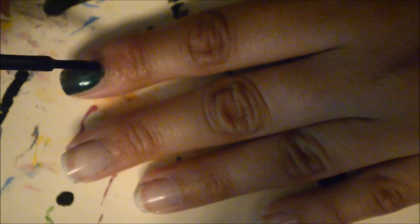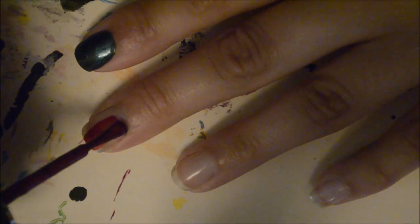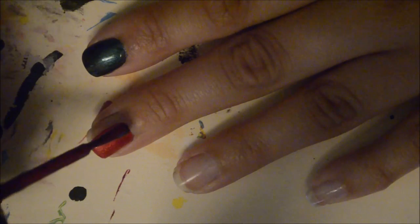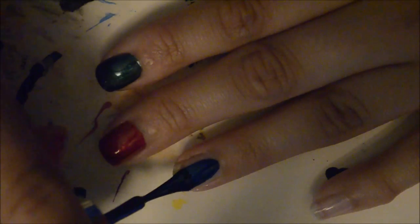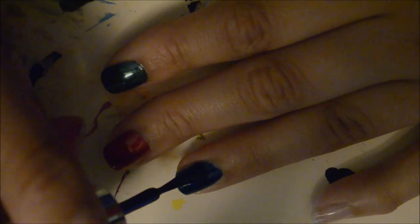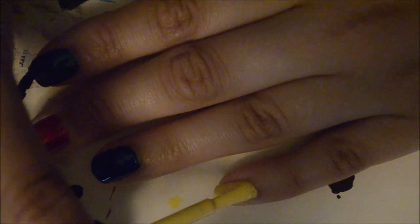Start out by painting your index finger with the dark green polish, then paint your middle finger red, your ring finger blue, your pinky yellow, and your thumb black.